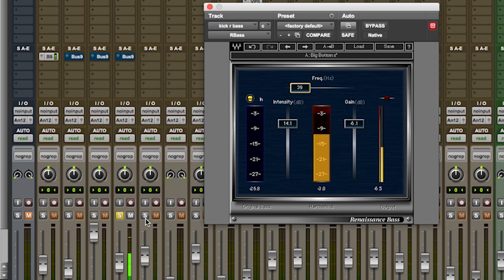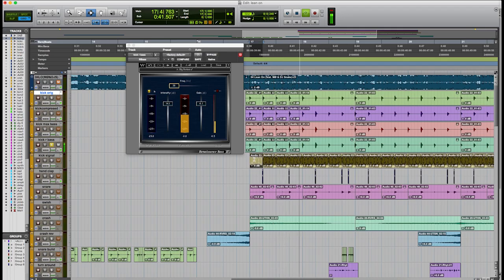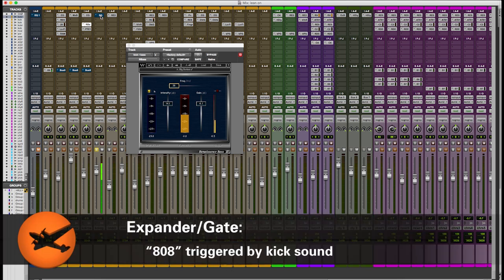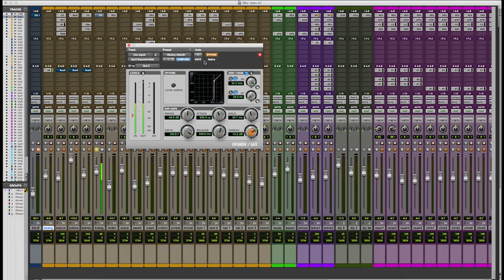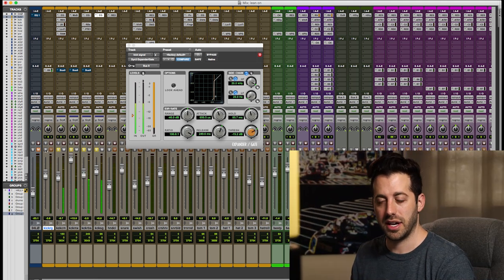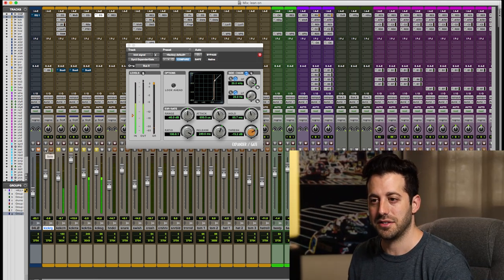Finally we're going to get to this signal that I created. This is kind of like 808 sounding frequencies and it's got a gate on it so that it just opens up the gate every time the kick happens. So here's the gate. Finally when you add all the sounds together this is what it sounds like. It's got all the low end of a real kick, the high end attack is all there.